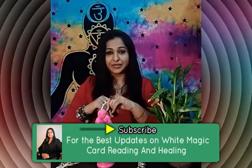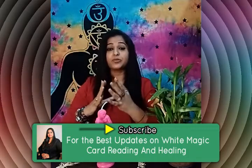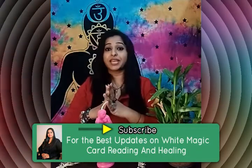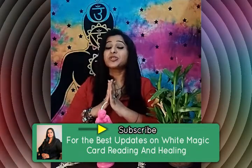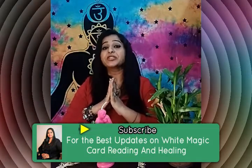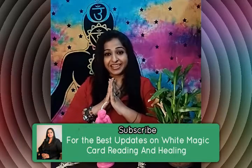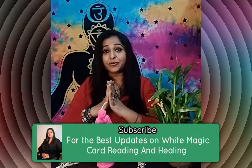Hi everybody, welcome back to my channel Reiki Flames. I'm back again with a new video and a new topic. Today's video is based on request. Today I'm going to share a spell that will help you in attracting your twin flames. So without wasting any more time, I'll start with the ingredients and procedure part.